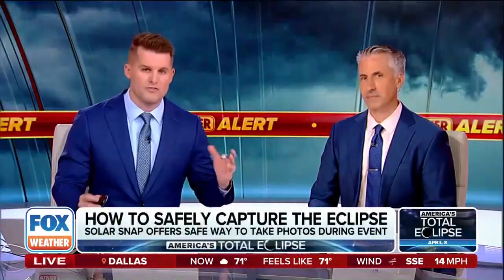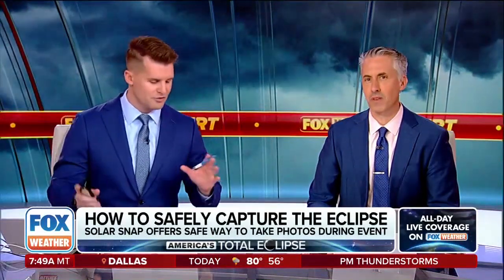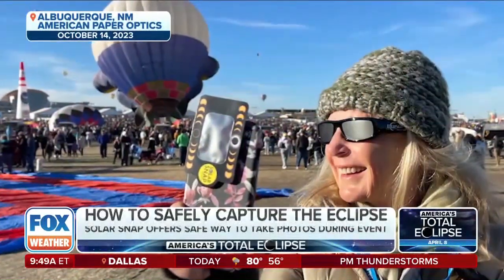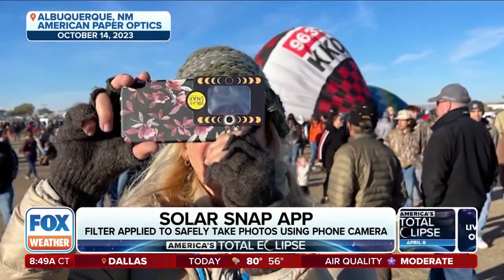There is a ton of excitement, but before we focus on the fun we have to talk safety. There are some risks involved when viewing the eclipse. I usually have a t-shirt for the 4th of July that says 'safety third' — of course it's a joke. We got to talk about this, don't take it seriously.